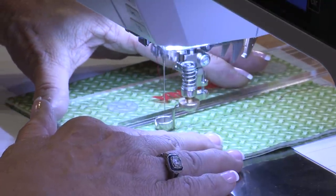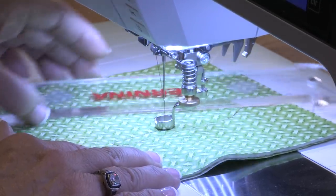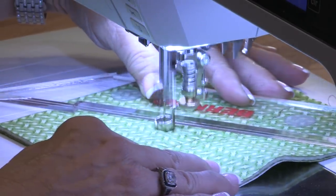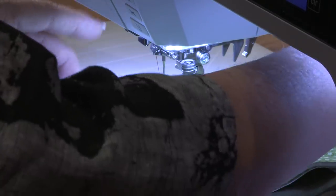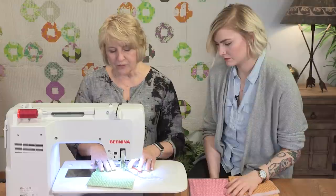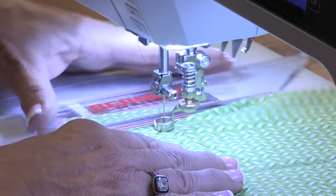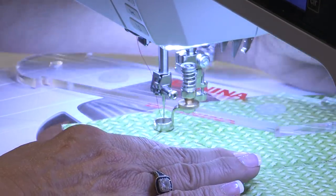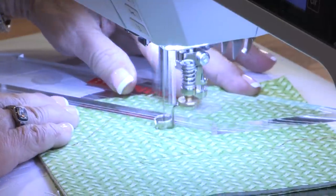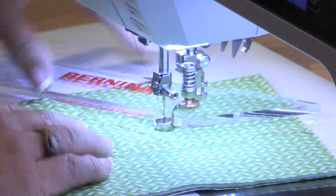This is just a straight edge ruler, but I can use it in all sorts of directions. If I wanted to stop and move in a different direction, I can do that. I can come around to this side and do that. You can see I'm having to move my ruler and my fabric at the same time. Whether you're doing a pattern or just doing some fun designs with straight stitching against a ruler, the ruler is just that guide to keep you going straight, or in whatever shape the ruler is.